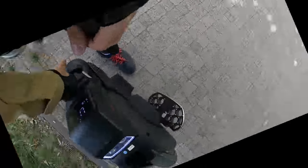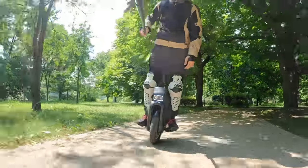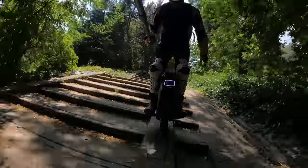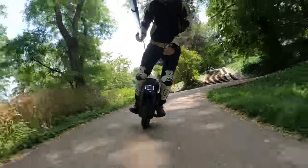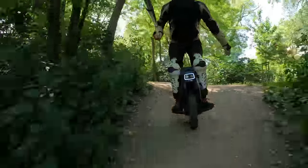Big thanks to Voltrite for providing me this wheel for testing purposes. If you want to get a wheel like that in Europe, feel free to use my coupon code 'wrongway' for an additional 5% off your purchase. With that said, in this ride review I will tell you what I think of this wheel.